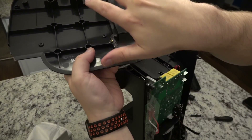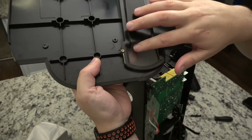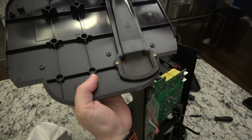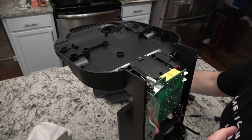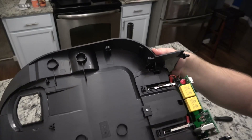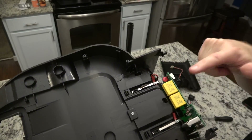Your robot docks on the plate here, sits here, makes a nice seal so that the vacuum motor in here sucks it up straight into the bag. Didn't think I was going to get that off. Here's the charging cables and of course the motherboard.